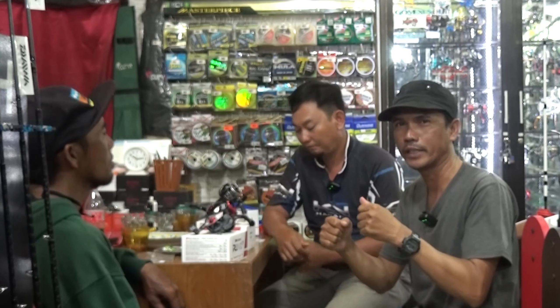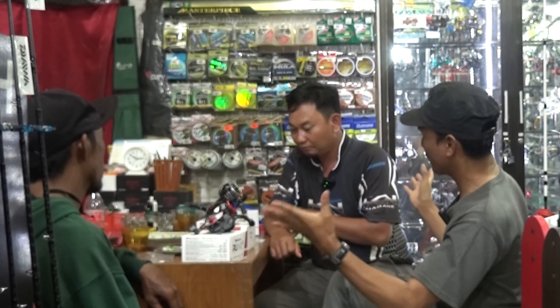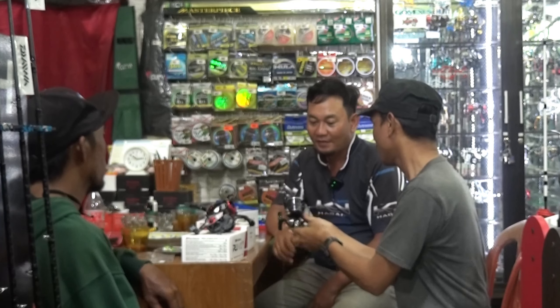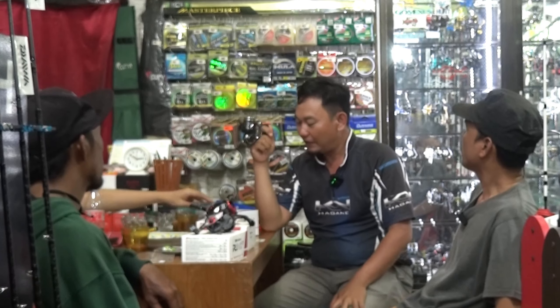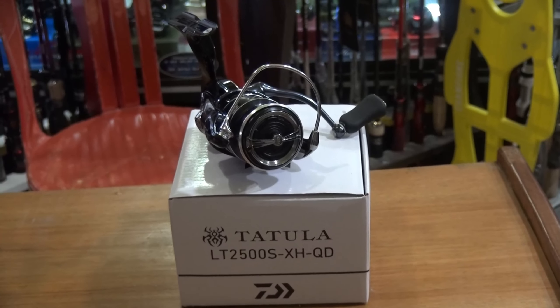Nah, beliau-beliau ini akan mereview sedikit — apa sih isi di dalamnya dan kelebihan serta kekurangannya. Untuk produk pertama, Mas Noyan akan menjelaskan satu produk dari Daiwa. Ini kan spinning ya mas? Iya, ini kelebihannya apa? Kalau dari produk Daiwa, lahirlah produk yang namanya Seri Tatula CPL yang saya pegang ini ukuran 2500S.